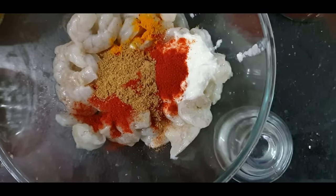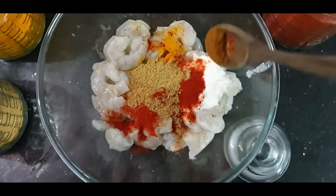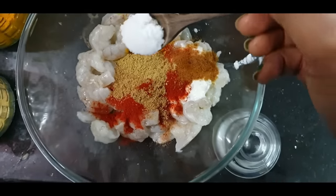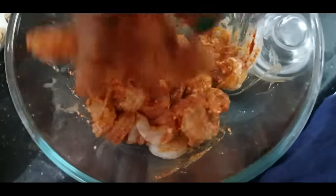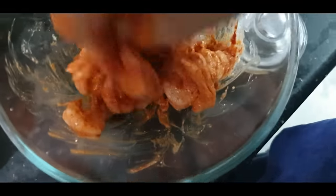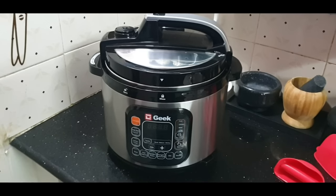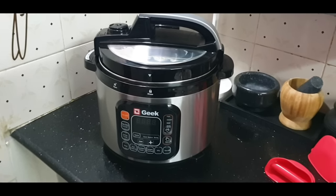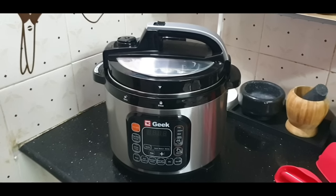I am going to add 2 spoons of veins and 2 half spoons. I am going to get a large spoon. We have fresh lockdown after two days.